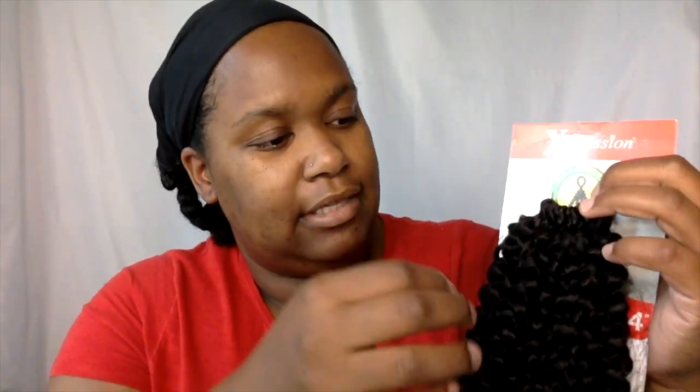I'm going to take the hair out and show you, and then we're going to get into the install and my initial thoughts. It comes in the pack with a little net over it, so the first thing I'm going to do is take the net off. It looks a lot like the Bahamas Curl and the Bohemian Curl.